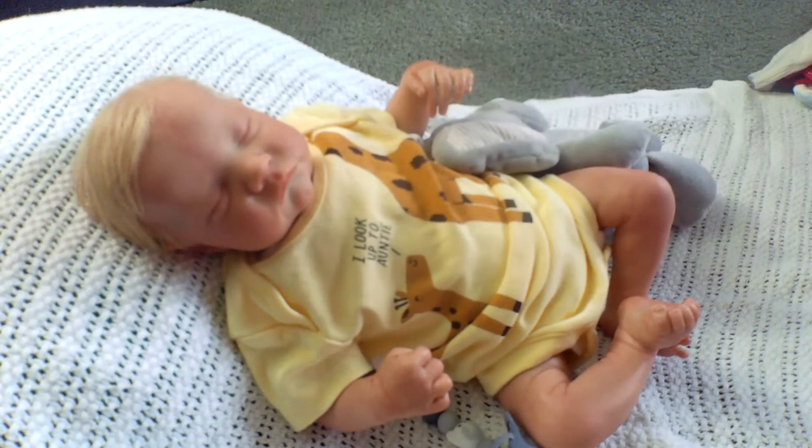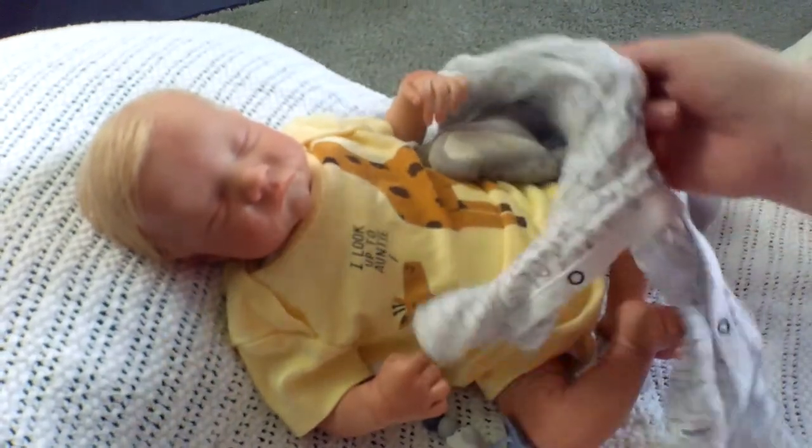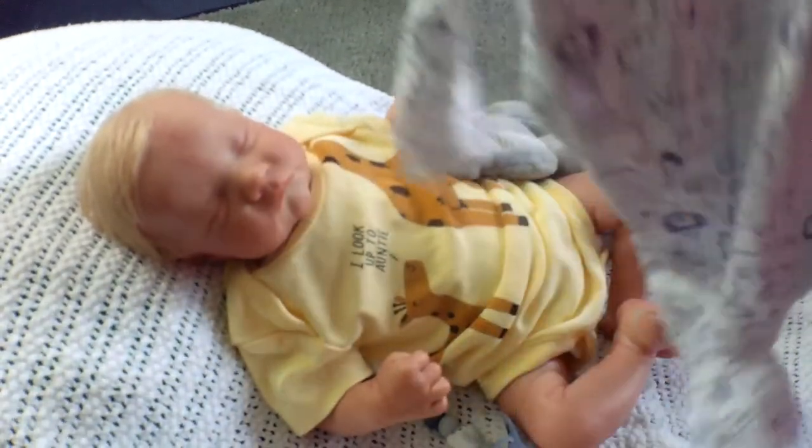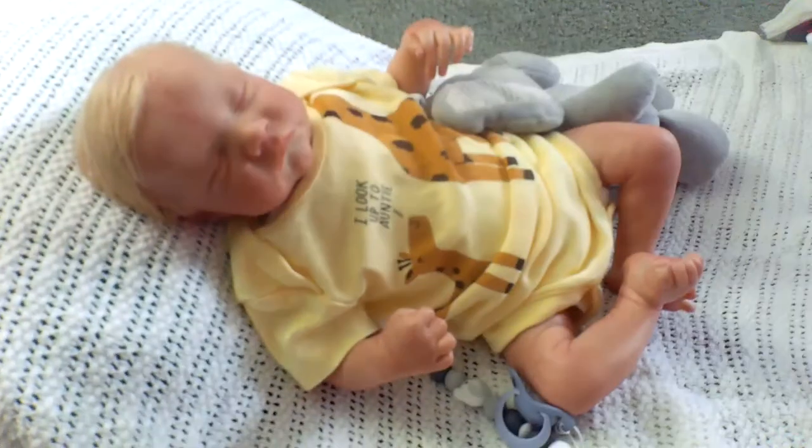This is really cute — Carter's three months. I'm thinking Murray. It's white and it has a bunch of zoo animals on it — elephants, lions, hippos, and rhinoceroses. The feet are the same pattern. It's got the white where the snaps are and the snaps are dark blue. Really cute.